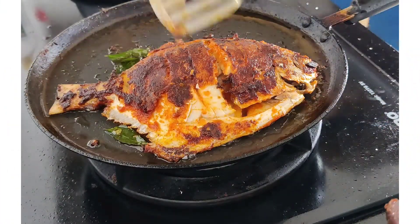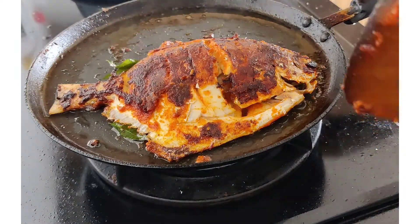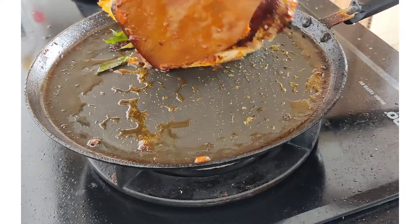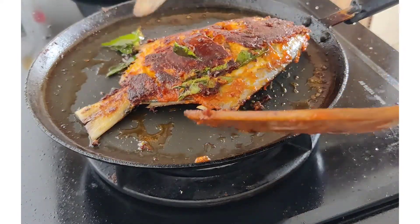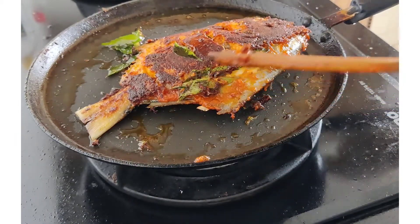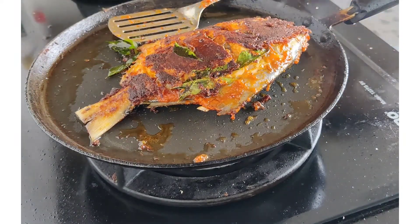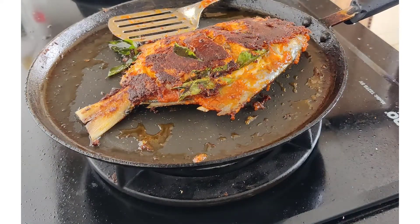Now I'm going to add the curry leaves. You can balance each side and fry it on each side. So we are going to make this one side at a time.